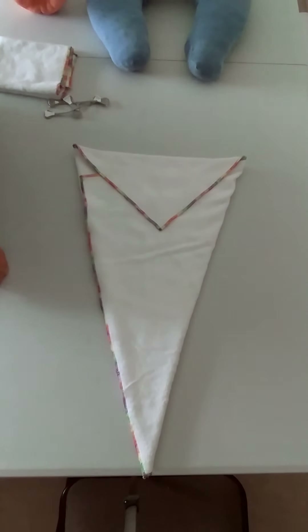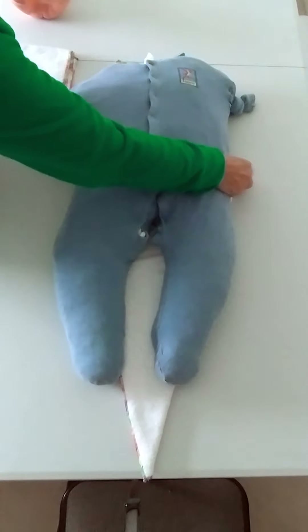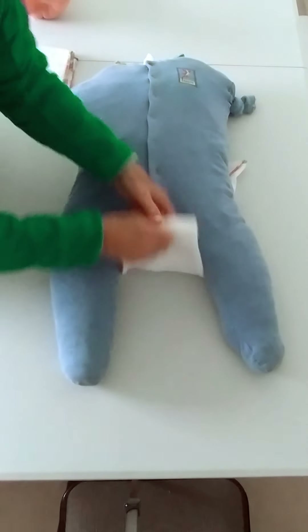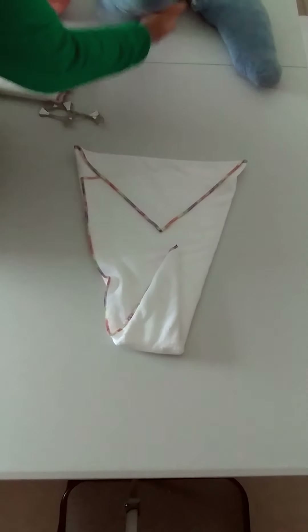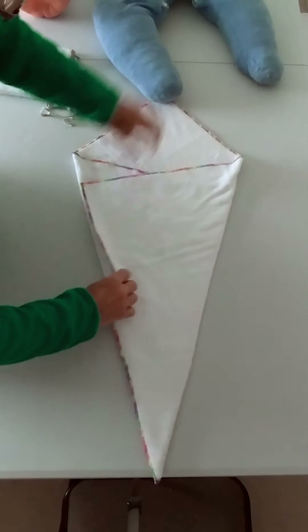But if your baby's bigger than that — here's my whopper — there's no way they're going to even come round. So even when that's folded up and coming across and you've got a bit extra, there's no way they're going to meet. So what we need to do is extend this measurement, and it's actually really easy to do.